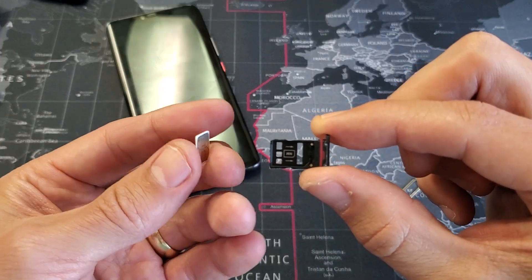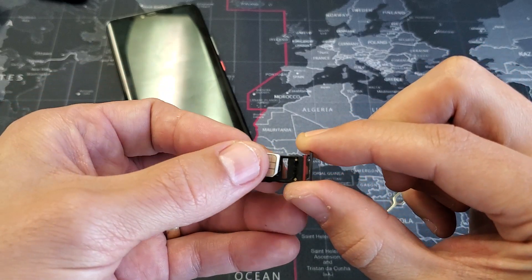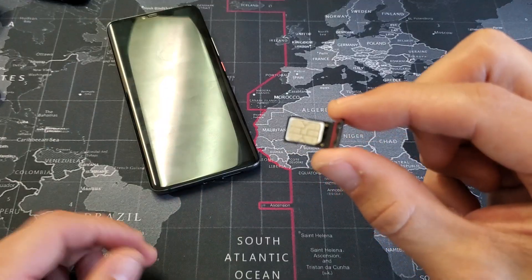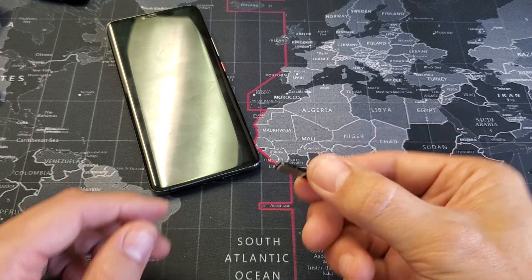Go ahead and grab your SIM card and you want to place it upside down. Put it in there, lay it on top and then push it down until you hear a snap. I just heard a snap, and once you hear the snap it's in there securely. If you turn it upside down, it's not going to fall out.